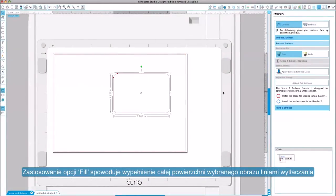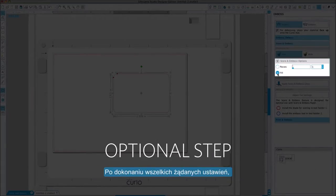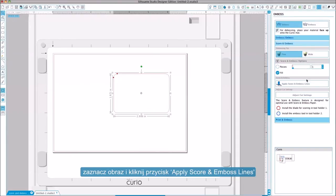Using the Fill option will fill the entire selected image with a series of embossed lines. Once you have all settings to your liking, select the image and click Apply Score and Emboss Lines.